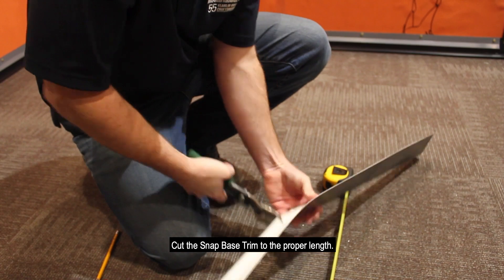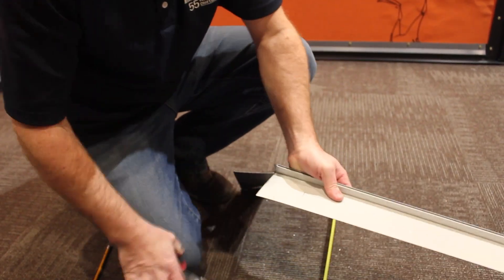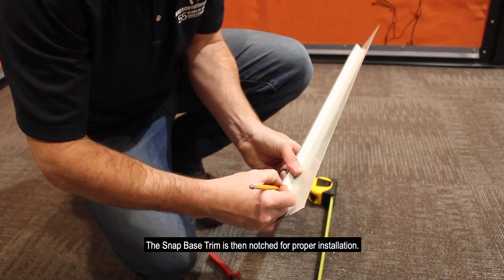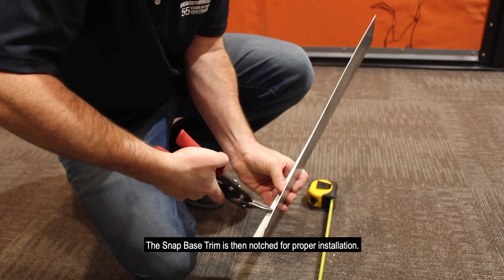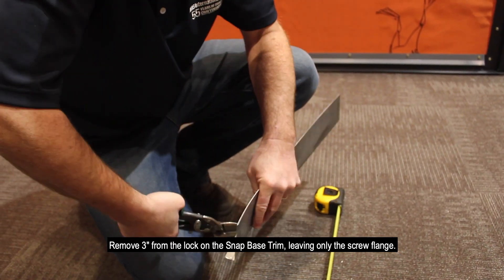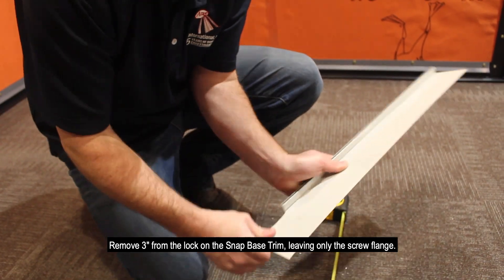Cut the Snap Base trim to the proper length. The Snap Base trim is then notched for proper installation. Remove 3 inches from the lock on the Snap Base trim, leaving only the screw flange.